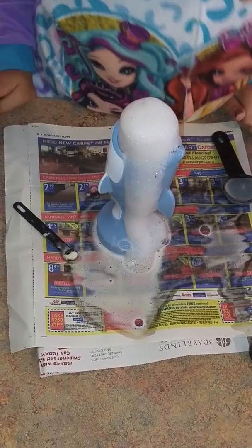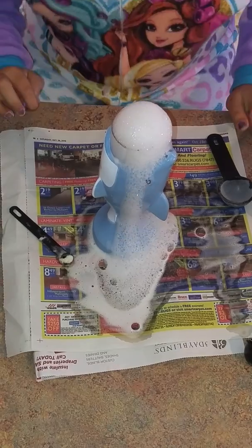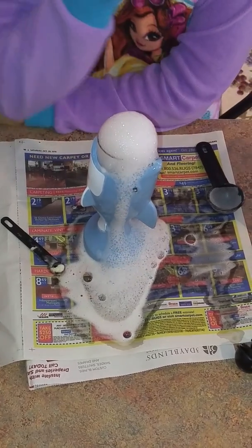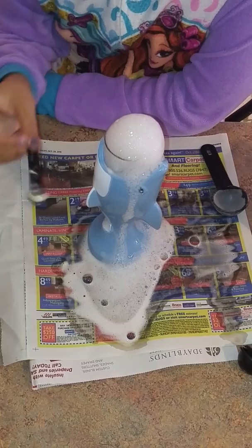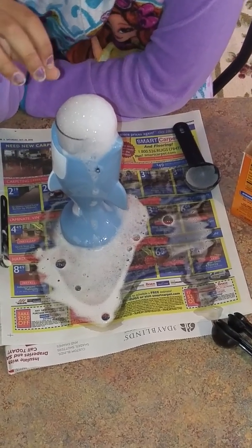There we go! Wow, it's like a whole fountain with bubbles. I wonder what this is — it kind of looks like lemon sherbet scooped down or something.